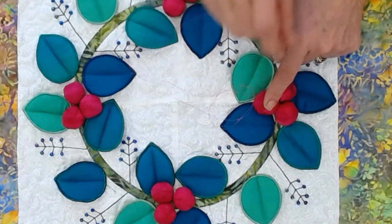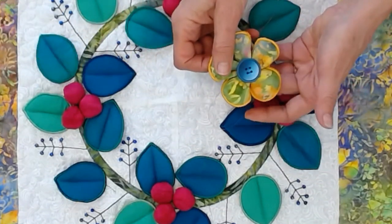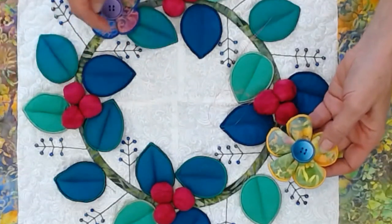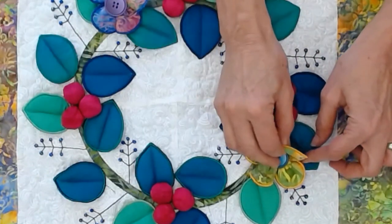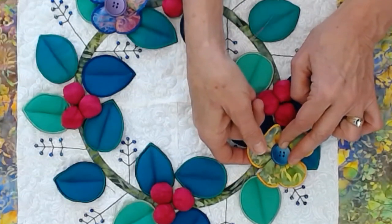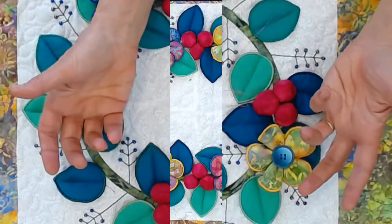This is just going to look so beautiful. We've put buttons on our flowers and we're going to arrange them so that the colors are across from each other and the button colors are across from each other. Then we'll just hand blind stitch them on underneath, bind it, and we'll show you when it's finished.